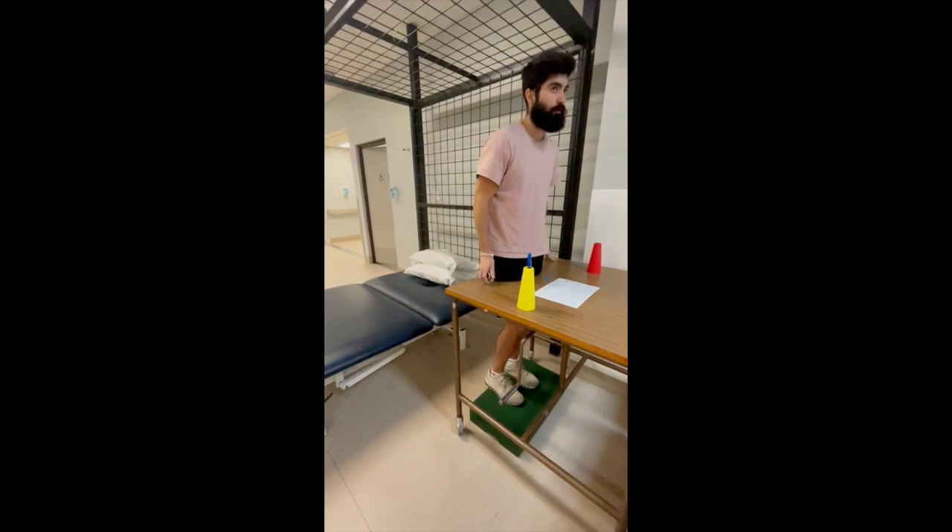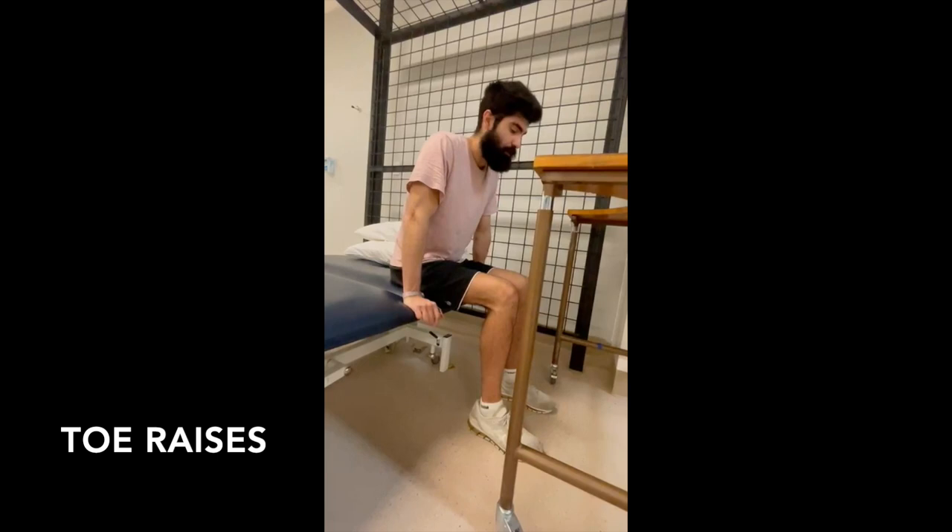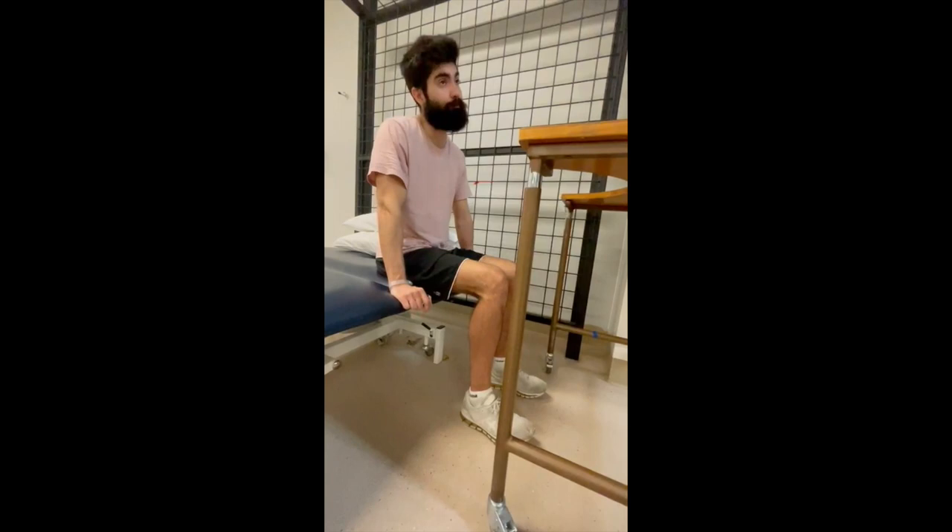The exercise you see here are toe raises — I would keep my heels on the floor, sit down, and try to raise my toes as high as I could.